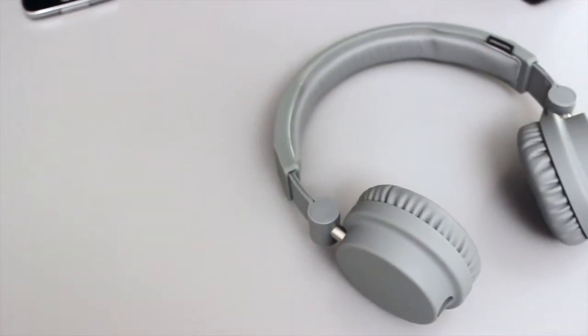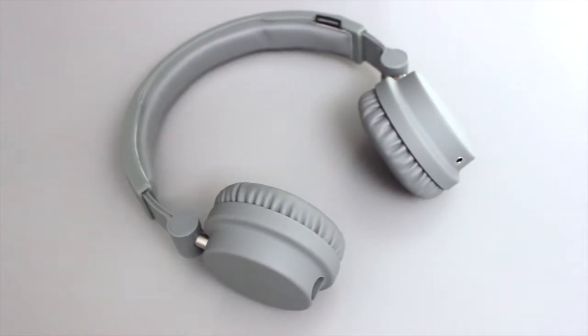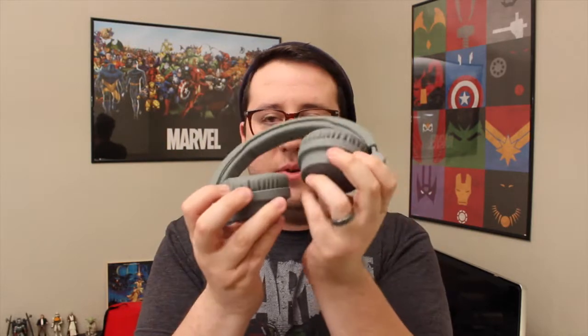First of all, the build quality. They're very minimalistic, as you can tell — there's no flashiness to them. Really the only piece of metal I've seen is where the hinge is right there. That is the only piece of metal on the outside; internally there might be more. It's a basic matte finish — it doesn't pick up fingerprints, and it's extremely durable. It doesn't feel like I'm going to break it at all.